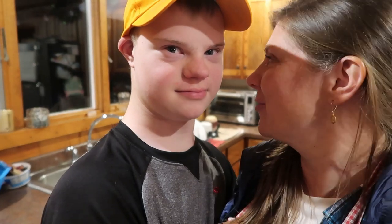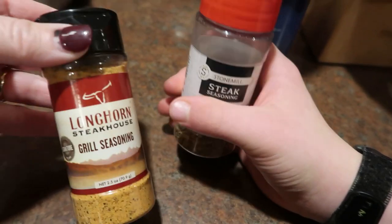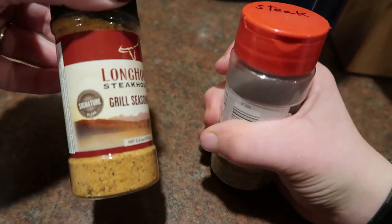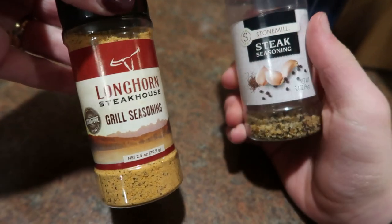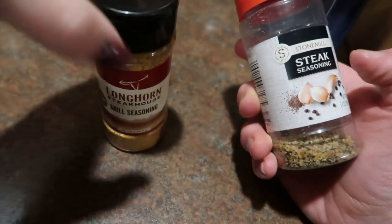Warren decided he'd like to grill the steaks. We just put some Aldi steak seasoning on them. I think I might have picked up a spicier one at the dollar store or somewhere like that.